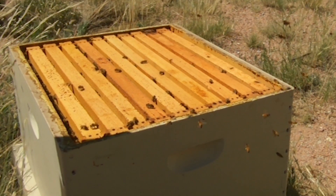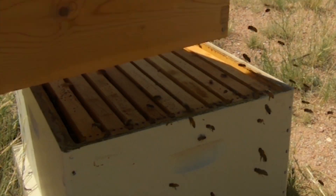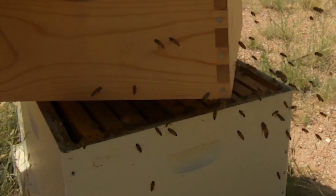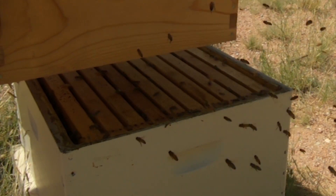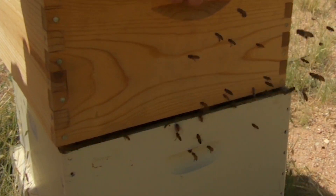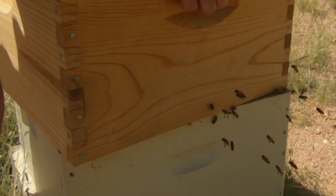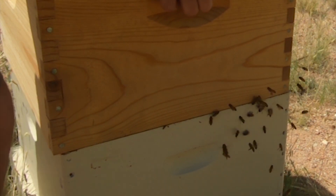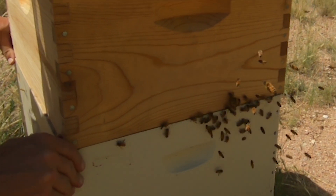Now the second part of this is not as easy. I'm going to turn this hive around - it was like this, I'm going to turn it around like this. So what used to be the front of the hive is still the front of the hive. Just set that on there lightly to the point where you can just slide it - that way you don't really crush anybody.